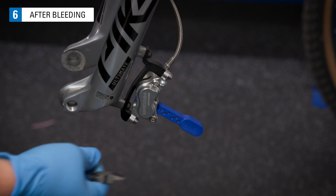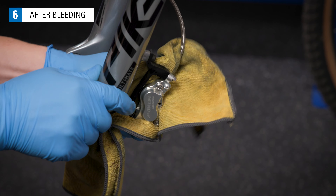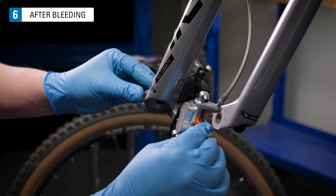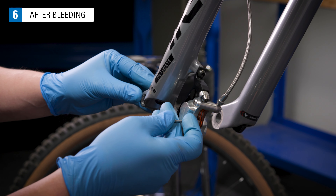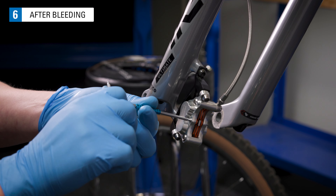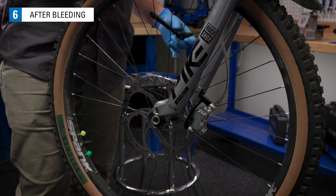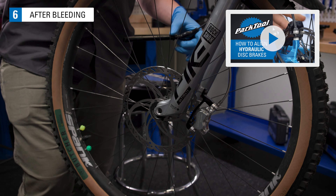Remove the bleed blocks from the caliper. Clean the caliper of any fluid. Reinstall the brake pads. Install the wheel and align the pads to the rotor. See our video on pad alignment here.